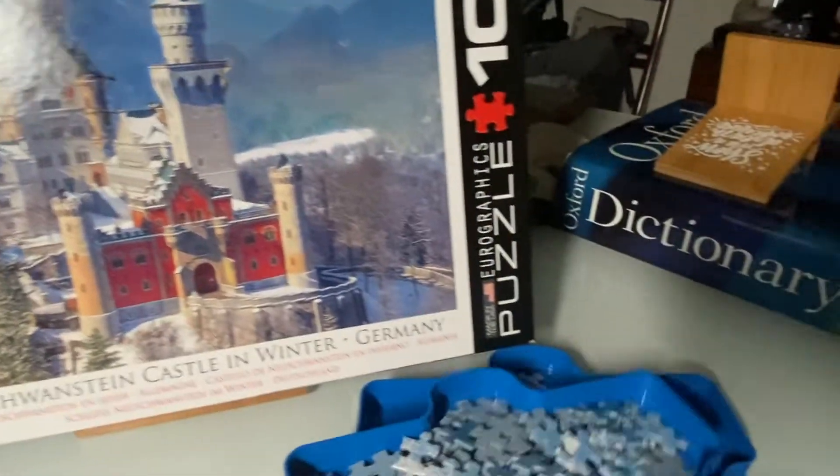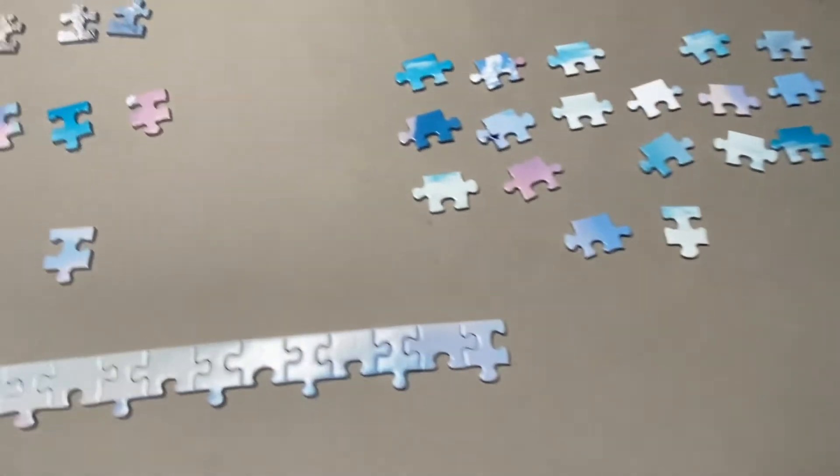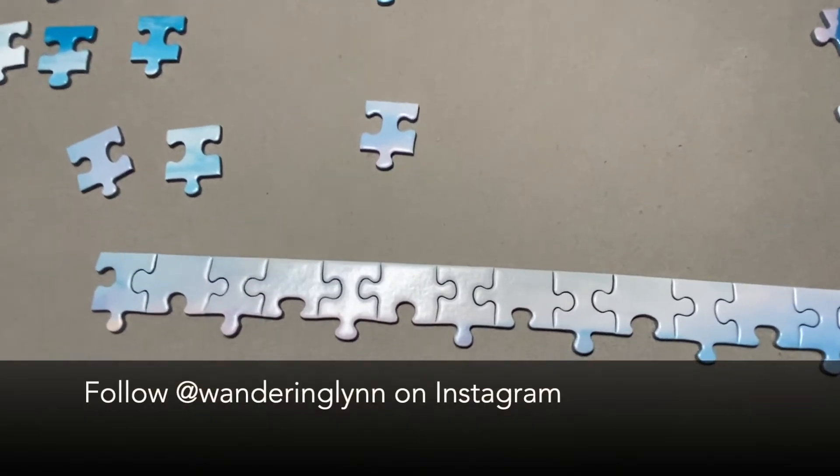Some puzzles I will separate out the pieces by color. Some puzzles I separate out by the shape of the pieces. It really all just depends on the puzzle. And this is how I start most every puzzle.